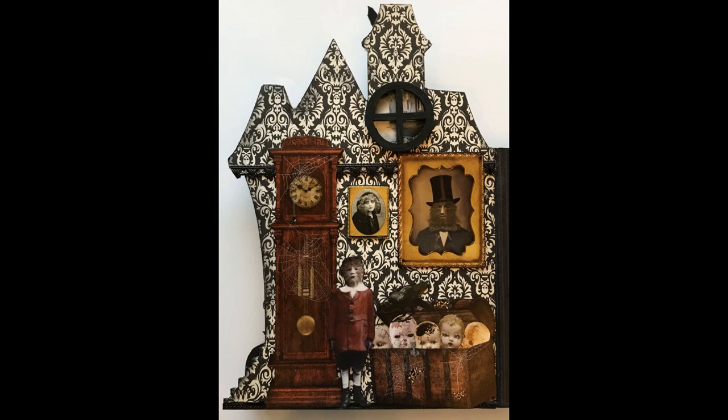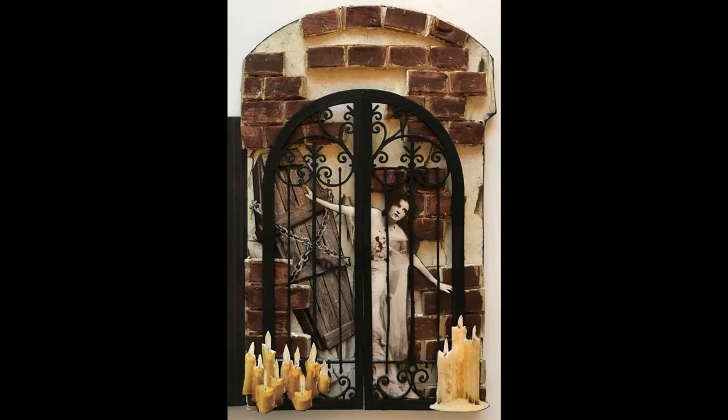The first page inside the house features a creepy clock, a little werewolf boy, and creepy pictures on the walls. All the pages are covered first with decorative paper. For molding, I used a thin strip of black Dresden at the bottom and a fancier one at the top as a railing, which differentiates the roof area and makes it look better. One of my favorite images is the chest full of creepy dolls with a crow hanging over them and spiders and spider webs all over the chest.